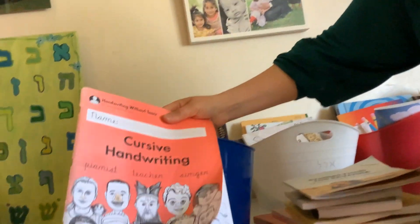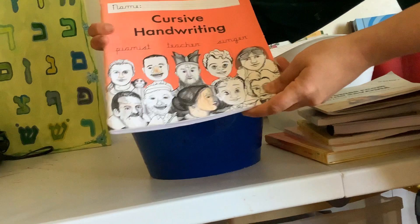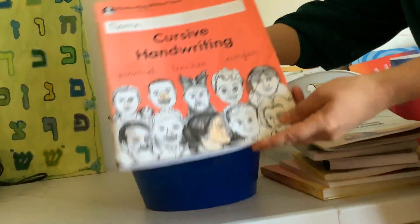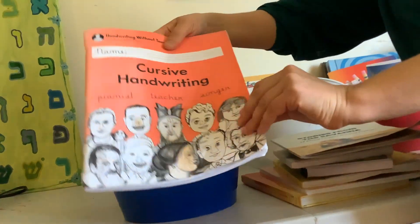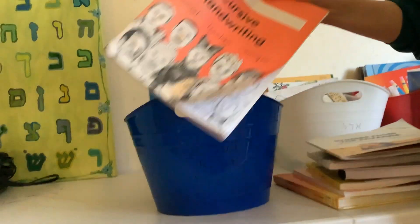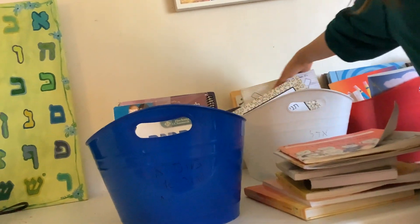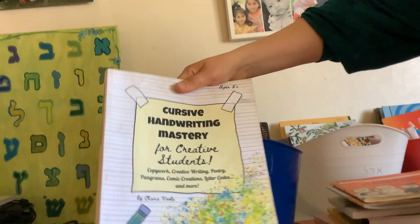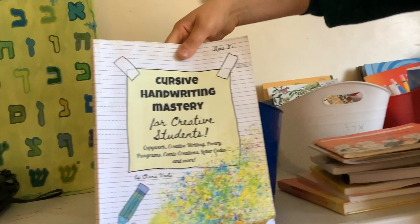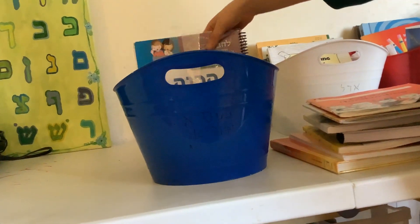We have a cursive handwriting book. This was sent from our cyber charter school but I like doing it with her. It's called Handwriting Without Tears. She's learning how to write the letters — it's very good. There's also one for my 11-year-old to get more practice, but my nine-year-old is still learning how to write cursive.